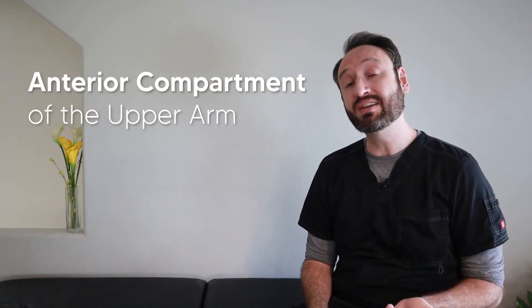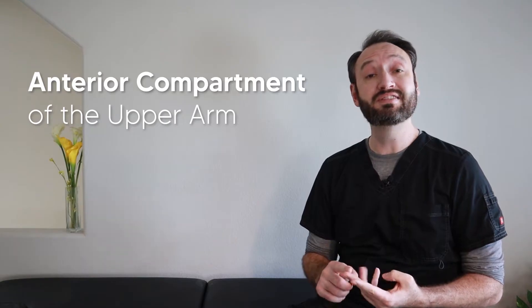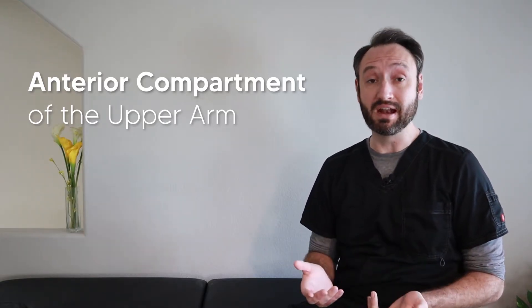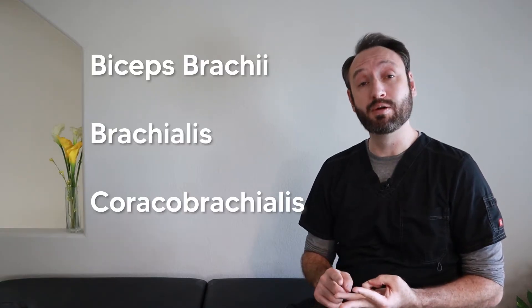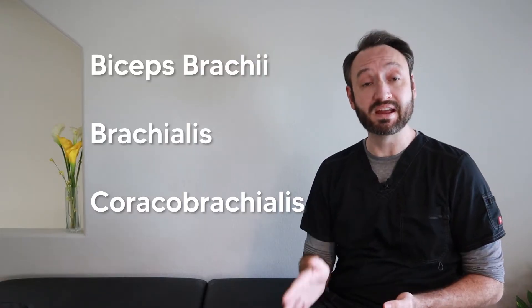Today we're going over the three muscles of the anterior compartment of the upper arm: the origins, insertions, actions, and innervations, along with a few ways to remember this stuff. The classic way to remember these three muscles is with the acronym BBC: the biceps brachii, the brachialis, and the coracobrachialis.